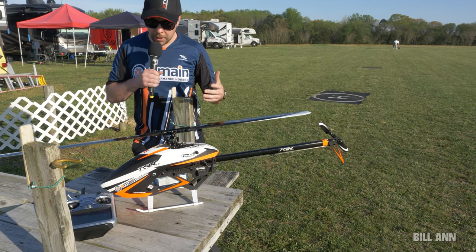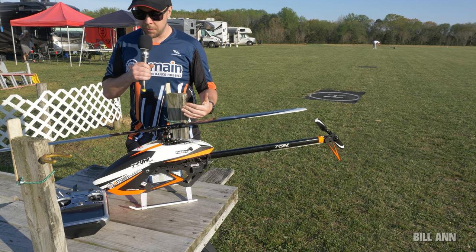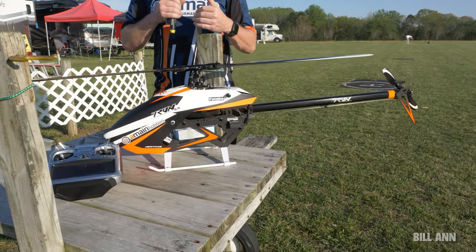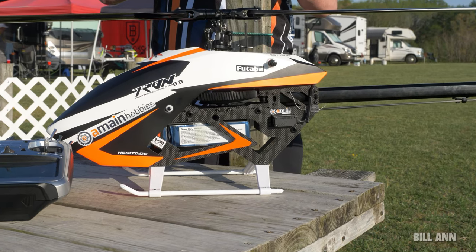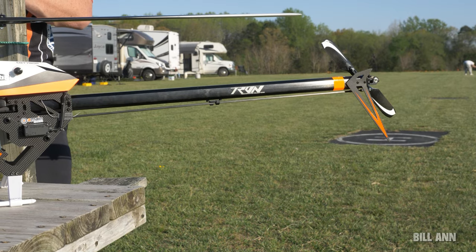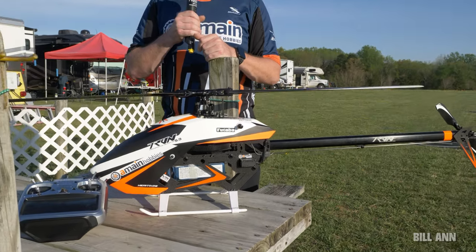What you're seeing here is one of the two options that will be available at release. This is the more standard orange, white, and black scheme. There is also going to be a matte gray and fluorescent yellow version as well. You've seen pictures of this shared from Tron on Facebook, but both of those will be available.